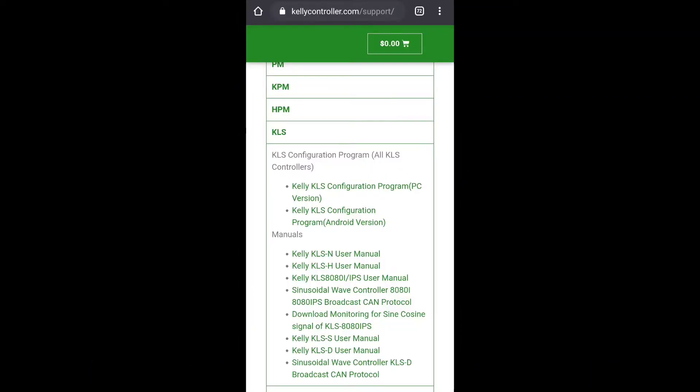Next, you're going to go on over to kellycontroller.com/support, and scroll down until you find KLS — that's the controller type we're using — and download the KLS configuration program. It's an Android app. Sorry iPhone users. If you can't find somebody with an Android phone, you can always download the PC version as well and buy a cable that I'll include in the video description below. This is why those guys who are adamant about using Android use Android phones.